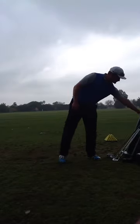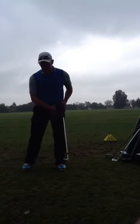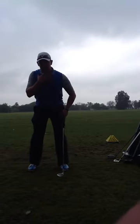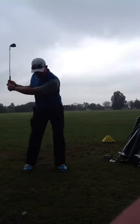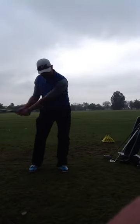With your wedges, make sure that you get your weight a little bit more forward. I want to see your chin up and your chest tall — more of a rotational swing.